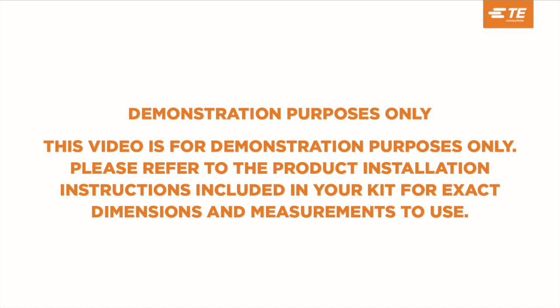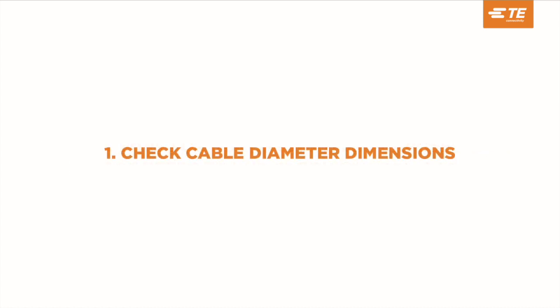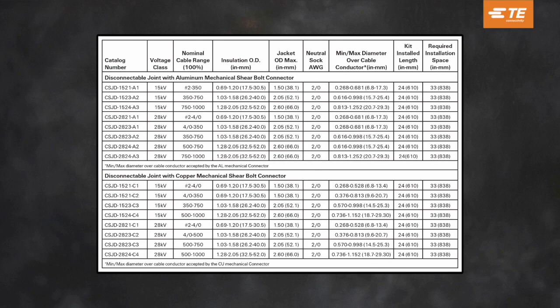This video is for demonstration purposes only. Please refer to the product installation instructions included in your kit for exact dimensions and measurements to use. Check cable diameter dimensions in tables 1 and 2 based on your kit selection ordered.